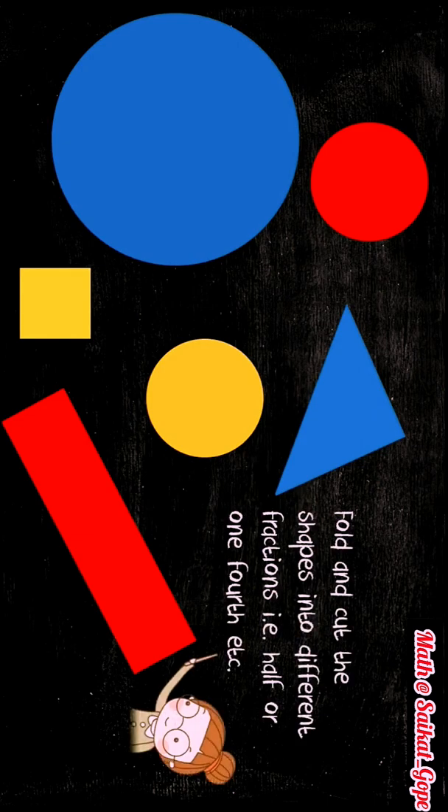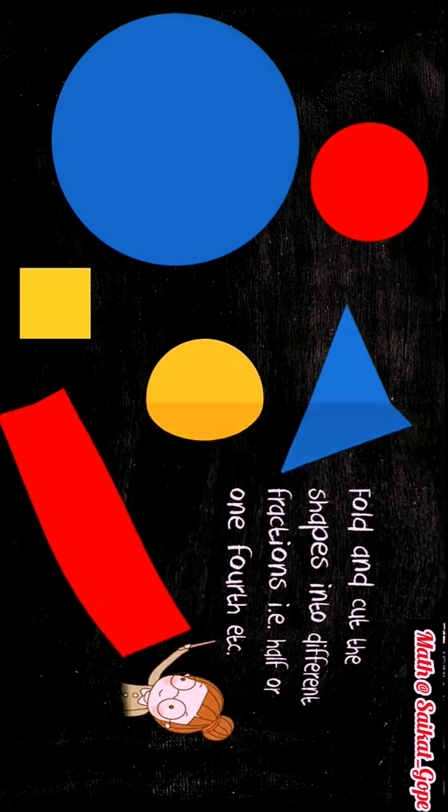Now let's fold and cut these shapes into different fractions like half, one fourth, one eighth, etc. Fold and cut the red circle to get the fraction one by two. Then fold and cut one of the half circles to get the fraction one by four. Next, fold and cut the one fourth circle to get the fraction one by eight.